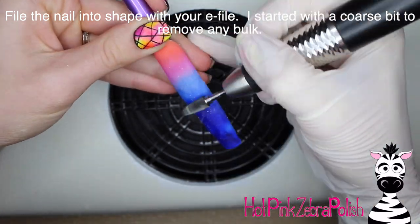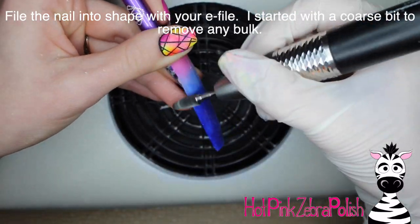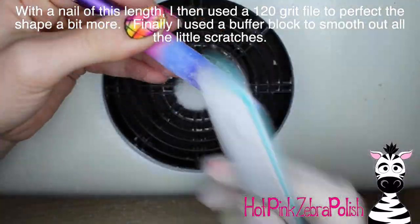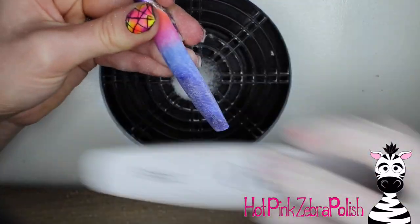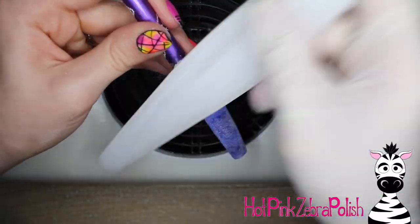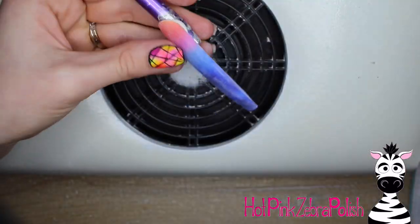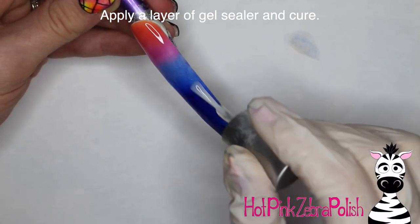I'm going to be filing the nail into shape with my e-file. I started out with a very coarse bit to remove any bulk. You'll see a slightly different filing process with this design. I have a football-shaped bit, and I'm going to take a hand file and go over the entire length of the nail. You can't get a nail very nicely smooth at this length with an e-file alone. A hand file really cleans things up, so I'd highly recommend finishing with a hand file and a buffer block. Then I'm applying a layer of gel sealer over the whole thing.